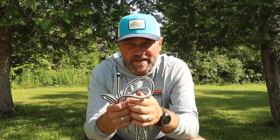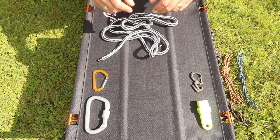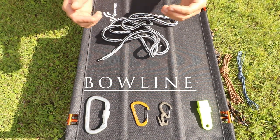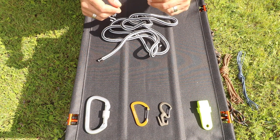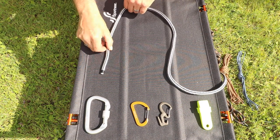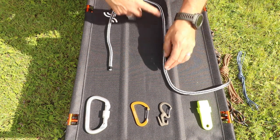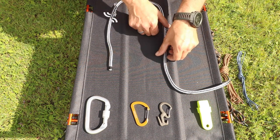Go ahead and grab yourself a piece of string, cordelet, or a shoelace — doesn't matter — so you can follow along. We're going to start with what is known as the bowline. You can say it however you want, the pronunciation is the great debate — doesn't matter. Put the end of your rope down, have your other end coming out — this is where we're going to be creating the bowline.